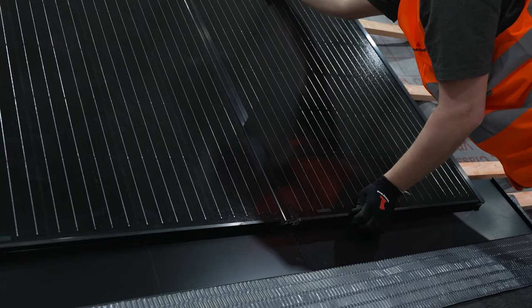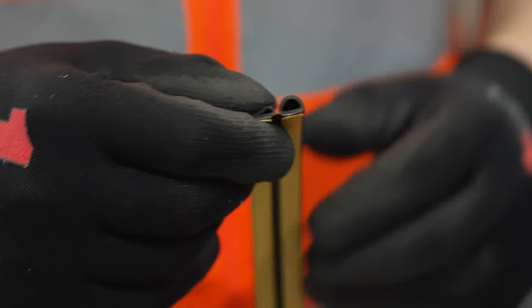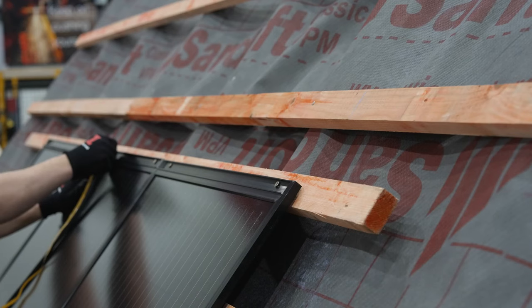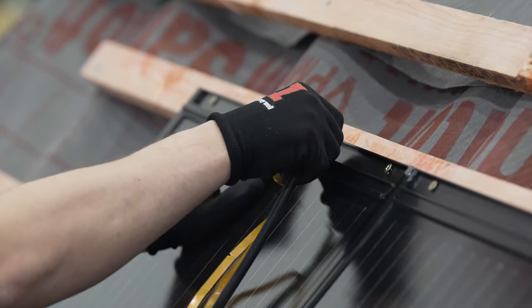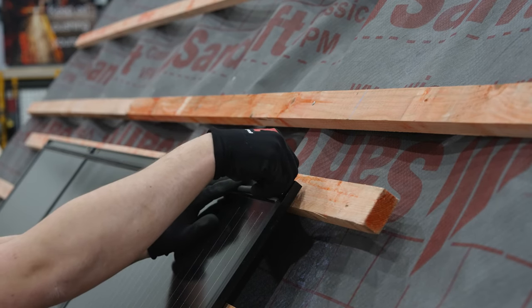Next we will be using the top rubber seal, known as seal strip 01. The seal comes doubled up, so first split the seal down the middle by pulling them apart. Starting at one side, work your way across the panels installing the seal into the seal channel, removing the backing as you go, to install one continuous seal across all of the panels.